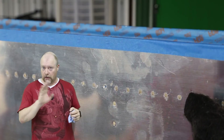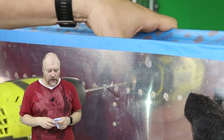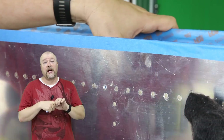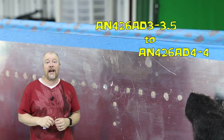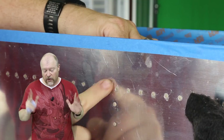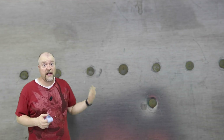It's okay. First of all, always recheck your calibrations. Make sure you don't go blindly because this mistake will happen. But it's easy to fix. All I did was drill it up to the slightly larger hole, and instead of using the 3.5 rivet, I used a 4.4. I don't have a 4 by 3.5. So super, super easy. I think the results look fine.